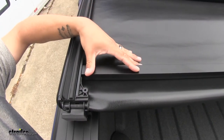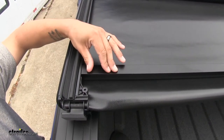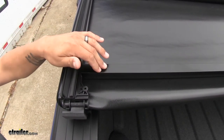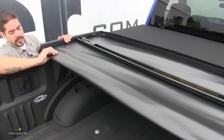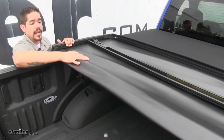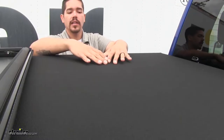The aircraft grade aluminum bows and frame have a nice black powder coat finish which aids in rust and corrosion resistance. The premium canvas material is permanently attached to the frame and has a vinyl backing for extra durability. The canvas is not going to shrink or expand as much as vinyl, and the matte black color gives it that nice sleek look.